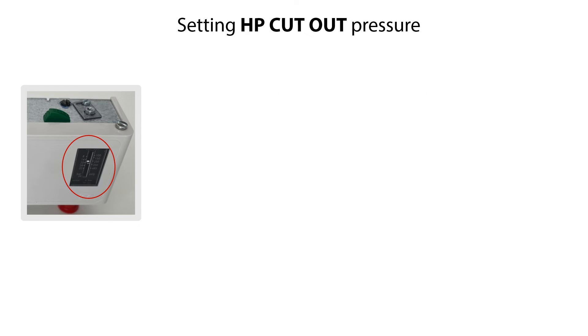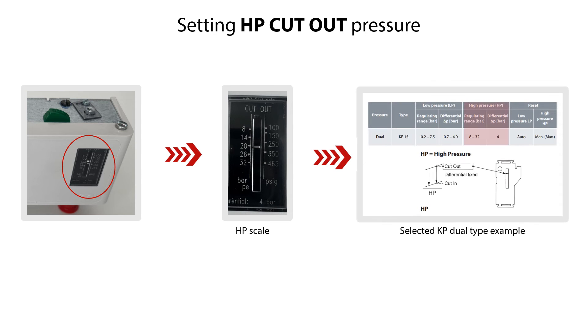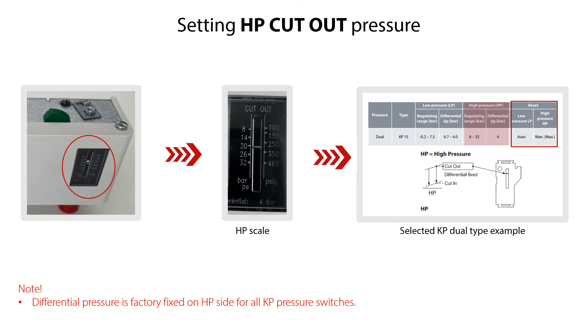The HP High Pressure Stop is set on the cutout range scale, seen here. The HP High Pressure range of this KP Dual-Type version is shown here. The HP Differential Pressure is factory fixed to 4 bar, or 58 psi, for all KP Dual-Type Pressure Switches. This version is with manual reset of the High Pressure side. Please note that the layout of scales, setting screws, and reset vary with the different KP Dual-Type versions.